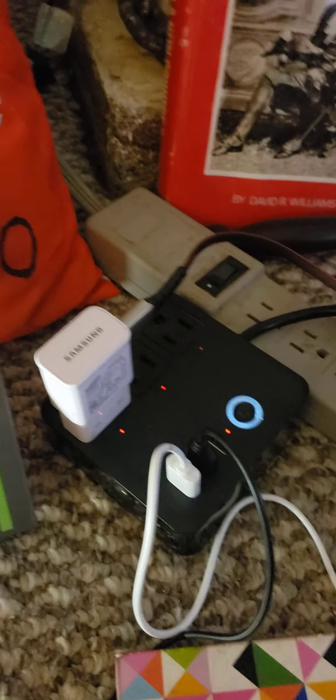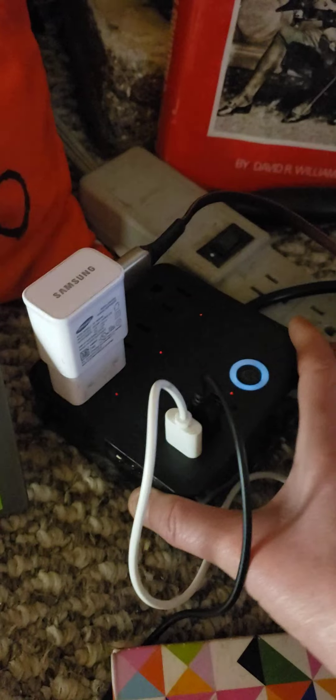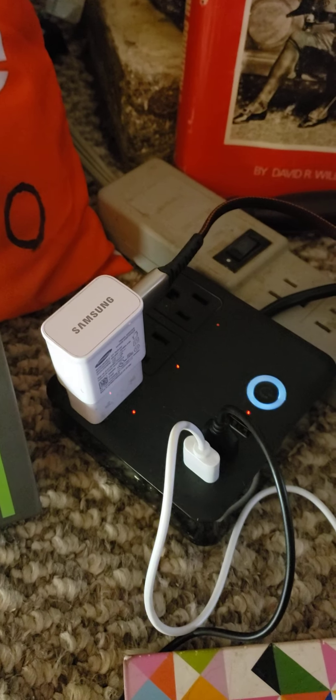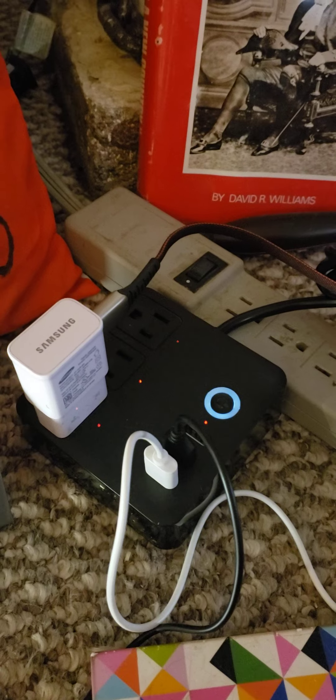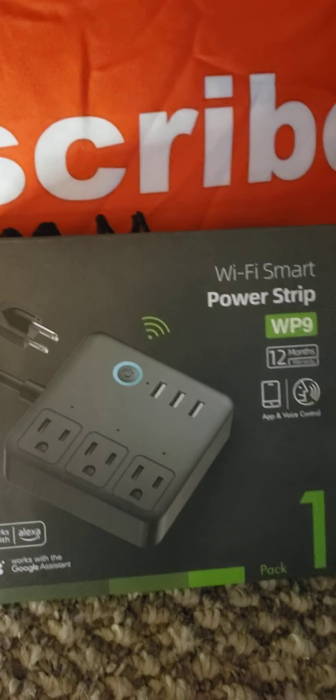I'll add the info down below if you want to get yourself one. They're not that expensive — I forgot to check exactly how much it was, but you can buy them through Amazon. They don't have a website, just Amazon. And they have different kinds of plugs you can get, which is pretty cool.